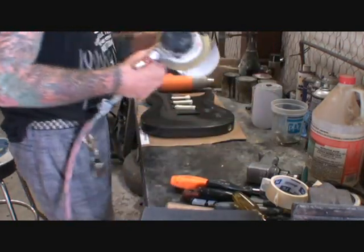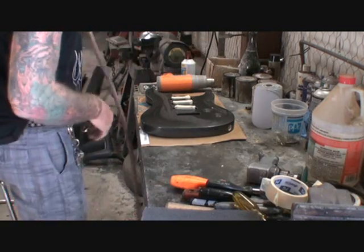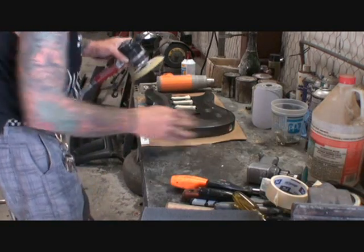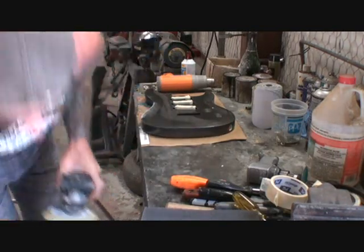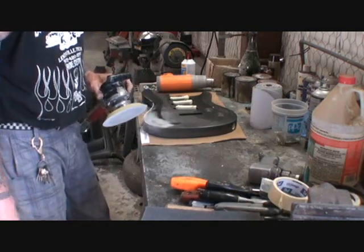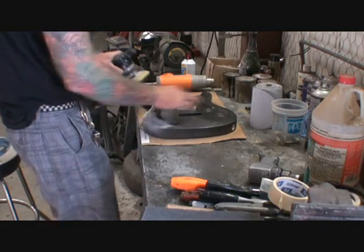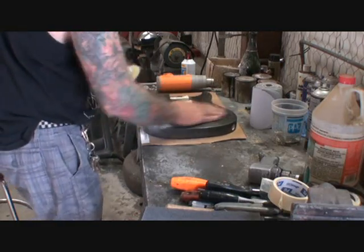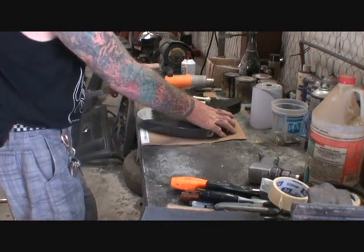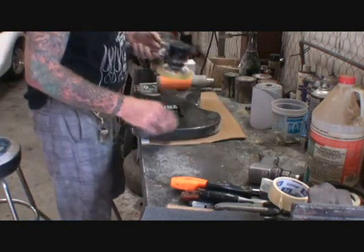We're just gonna hit it lightly on the edges where it would be wearing out. You can get the paper to stick on there — it's gonna look like a sanded job, but it's not. When we get done it's gonna look like it's worn out. This is the only way you can start off on this type of finish. Go to the back.